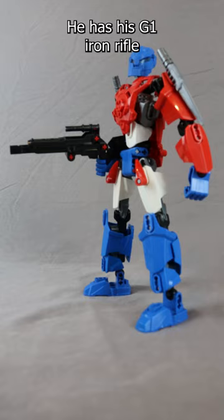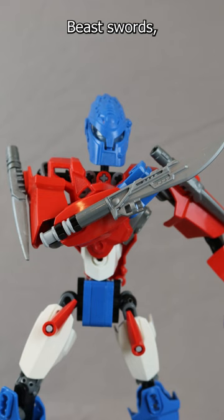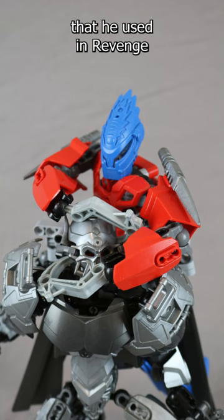He has his G1 Ion Rifle, and he has his Rise of the Beast swords, as well as his hooks that he used in Revenge of the Fallen.